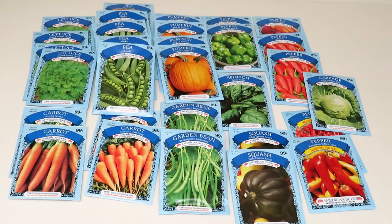There's a nice variety of lettuce, peas, pumpkins, several varieties of peppers, spinach, cabbage, two kinds of carrots, garden beans, and squash. I would have liked to have found some zucchini, but they were just not available.